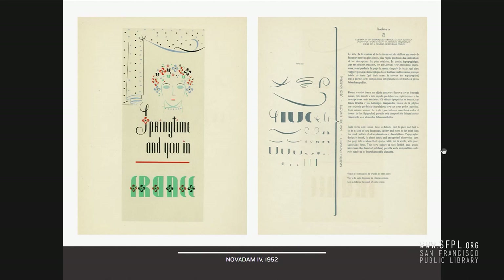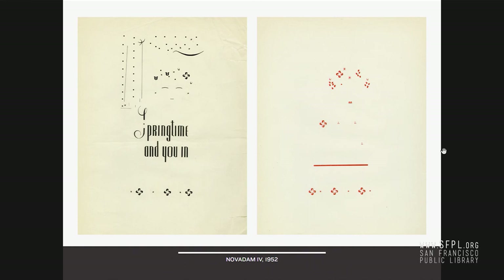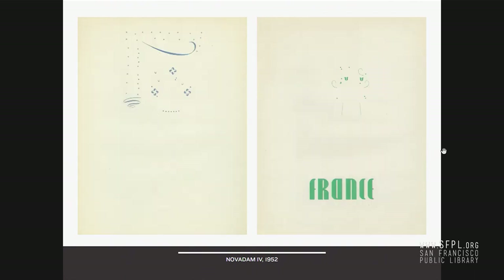Here's a good one — 'Springtime and You in France,' a complex piece of design. Those are the pieces — very few pieces, very few modules. And then he breaks it down for you. In the book he shows you color by color the breakdown of what it takes to print something like that. You start with one plate, then you have the red, then you hit the blue, then you print the green — it's an extraordinary demonstration of what this system can achieve.